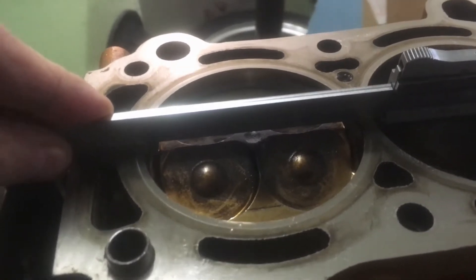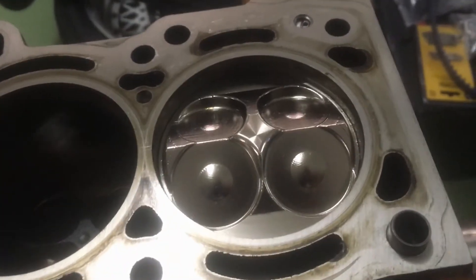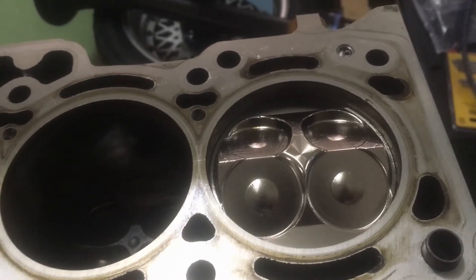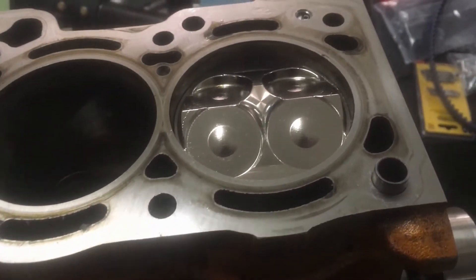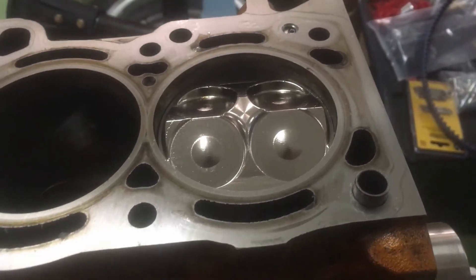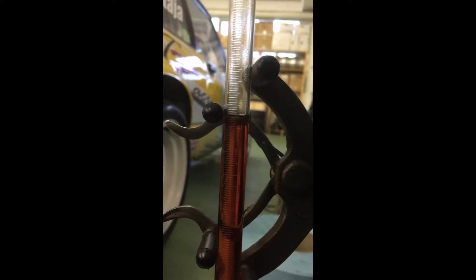When I remeasured cylinder number one I got the same result as the first time. Basically the new dome will have 1.6 to 1.7 cubic centimeters higher volume than the old one, which is gonna be pretty good for the compression ratio. The combustion chamber in the cylinder head on cylinder number one is 37 and a half cubic centimeters.